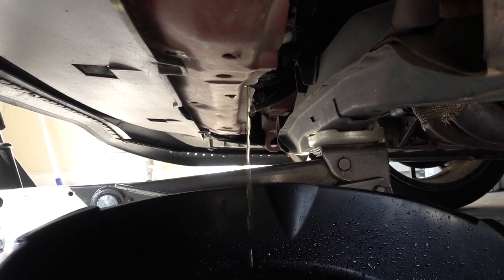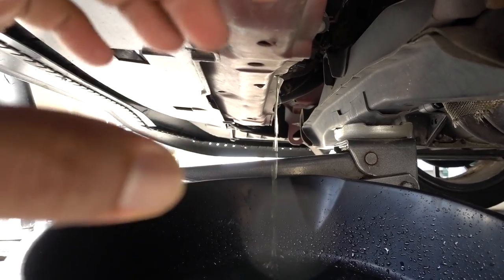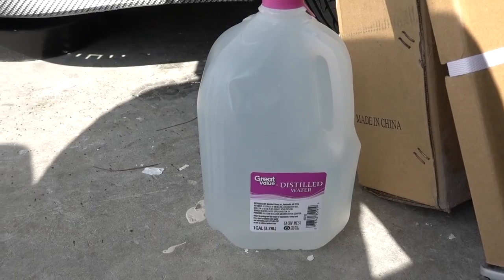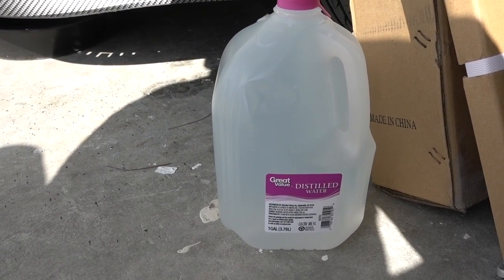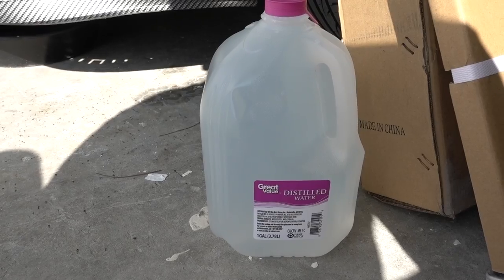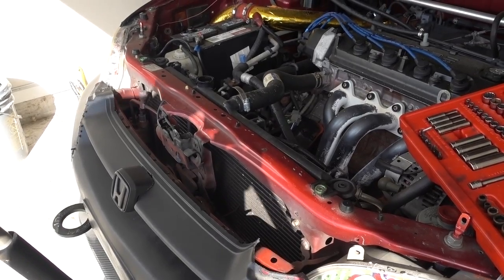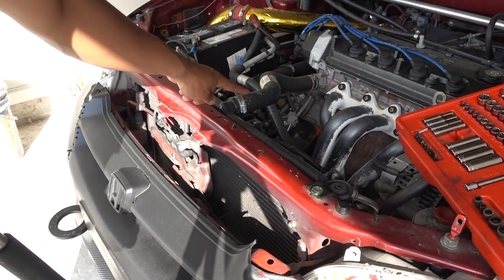It's draining right now and the fluid is clean, so I'm going to save this antifreeze to reuse it. Use distilled water — don't use regular water — when you want to mix your antifreeze with water. While that is draining on the bottom, I'm going to remove this clamp.